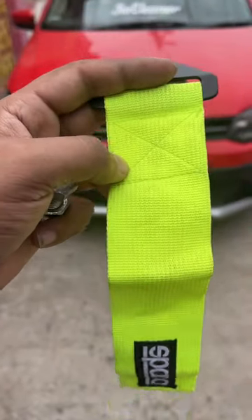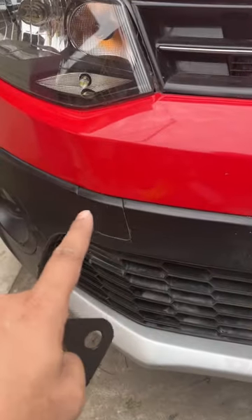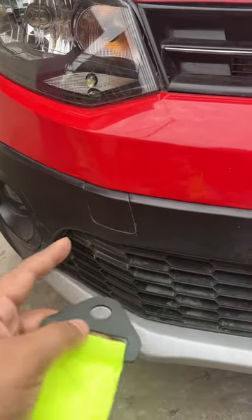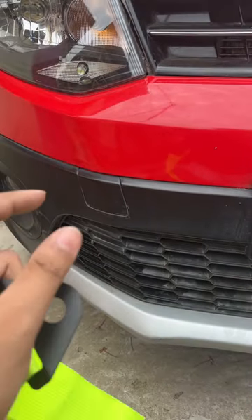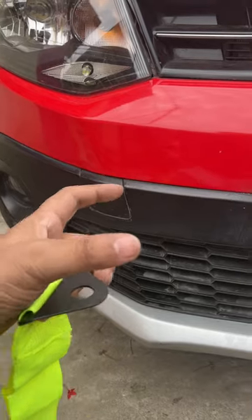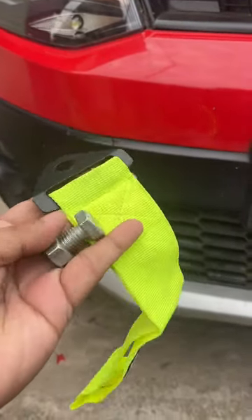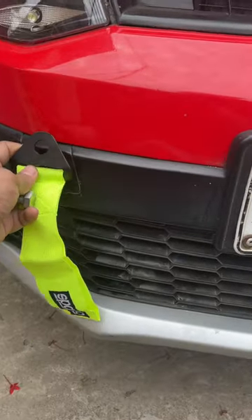This is a tow strap. In many cars you can see this part — you can open it. There's a hollow space in which you can just put a tow strap. It gets metal, so it's good that you get a tow strap and a nut ball.